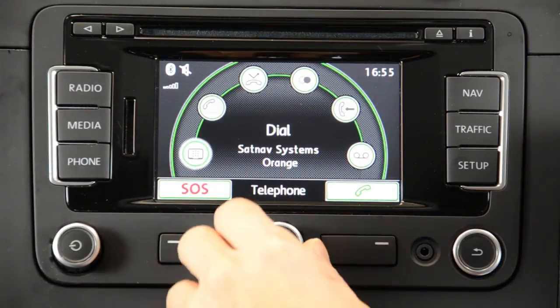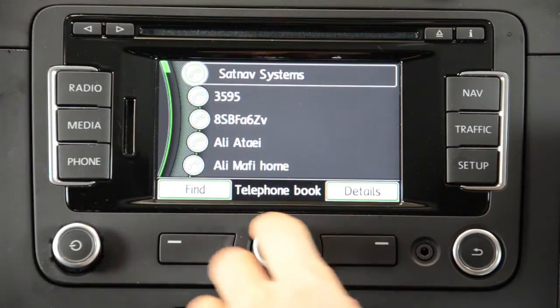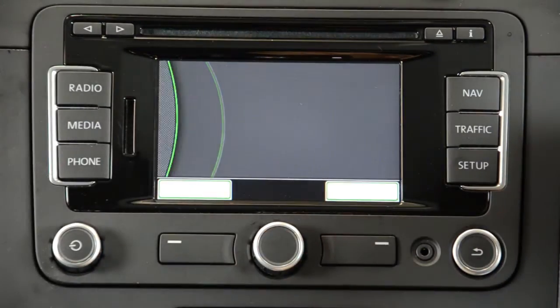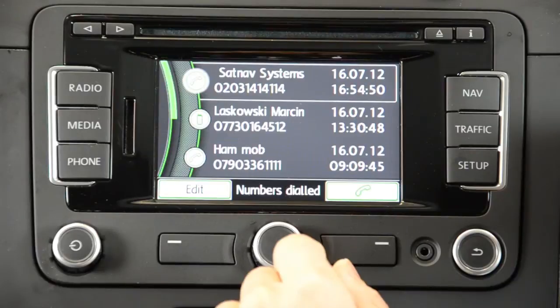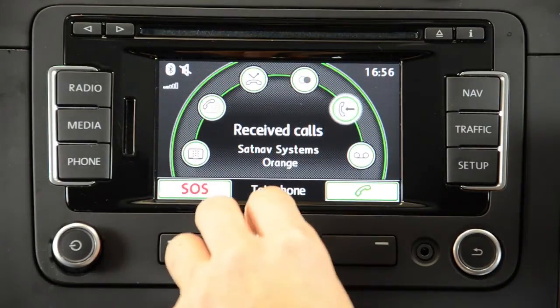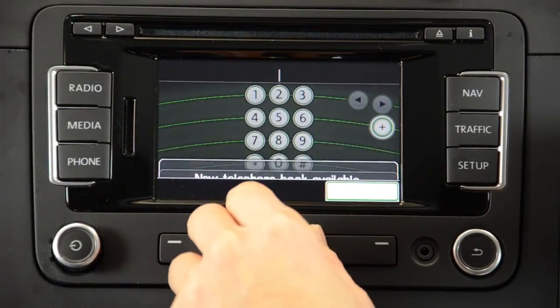You can also navigate to your phonebook, missed calls, dial calls, receive calls, as well as a manual dialing screen.